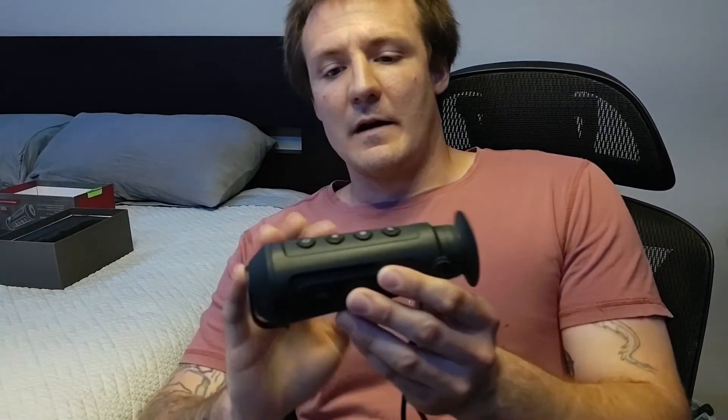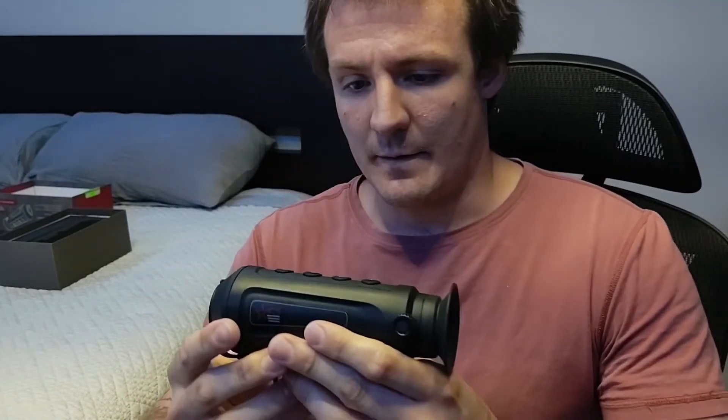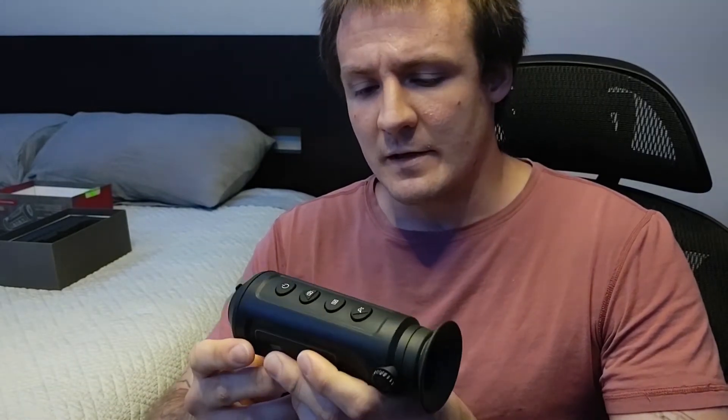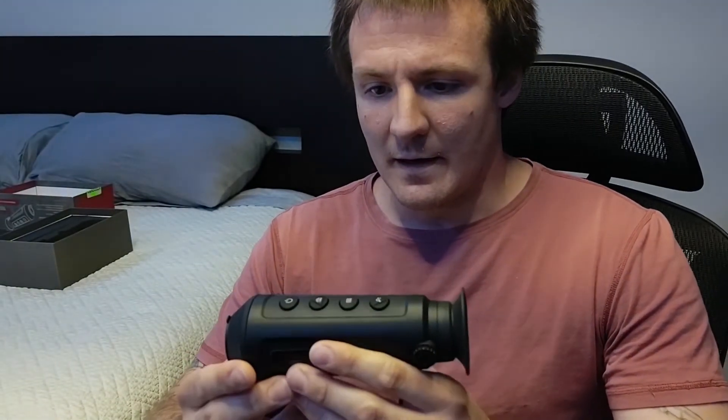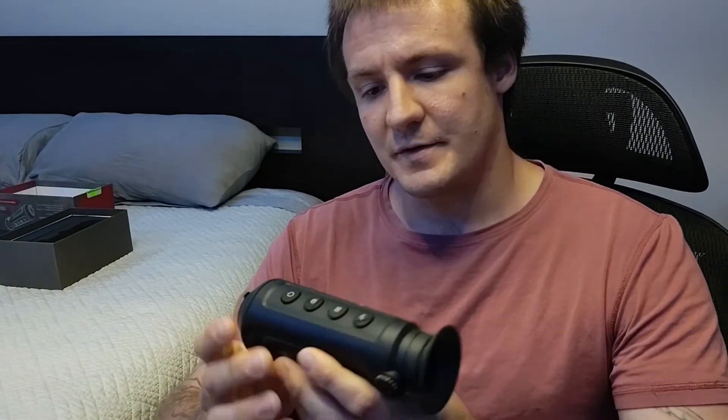Today I'm going to be doing a review of the AGM ASP Micro TM160. This is a pretty good entry-level thermal imager, thermal monocular. It ran me about 400 bucks. It does have digital zoom up to 4x, can take stills, and can also record.